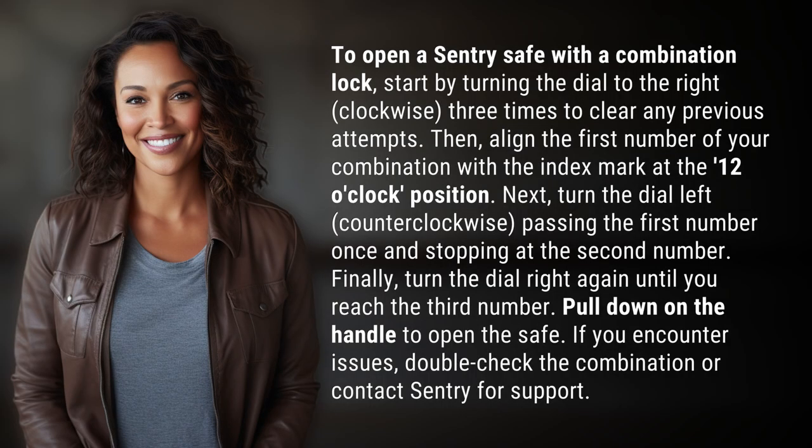To open a Sentry safe with a combination lock, start by turning the dial to the right — clockwise — three times to clear any previous attempts.